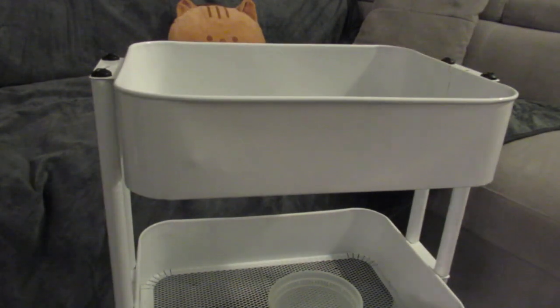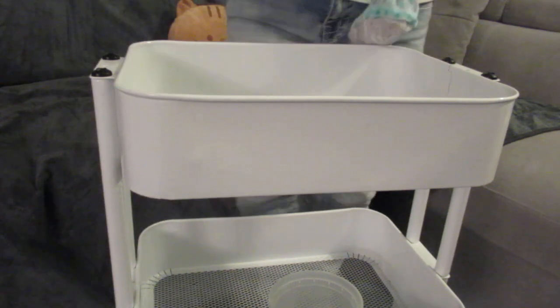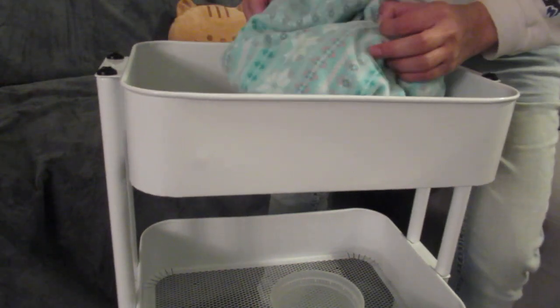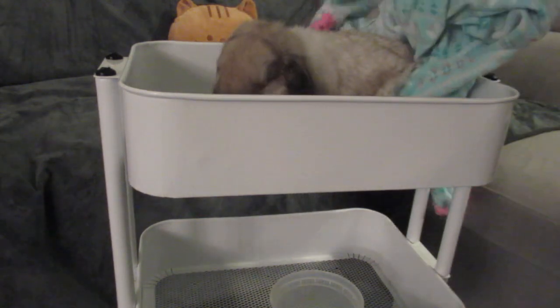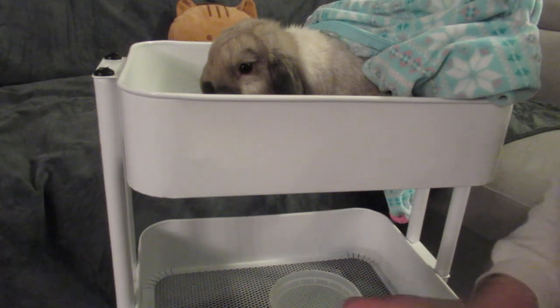I'm going to bring our little bunny. I find the best way to capture a bunny is to put a blankie over his eyes, and then he just sits still when everything is there. He knows this is for his treat, so you can see him right here. He's so cute, and he's so quiet.